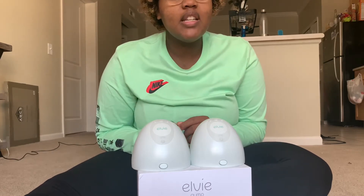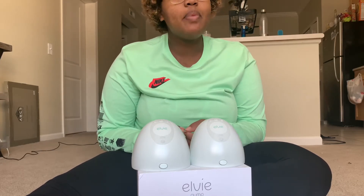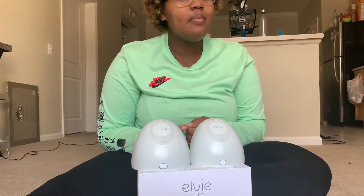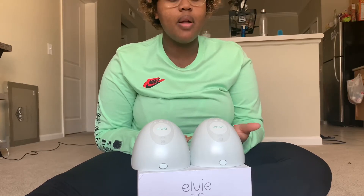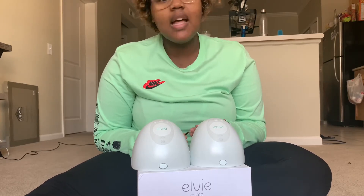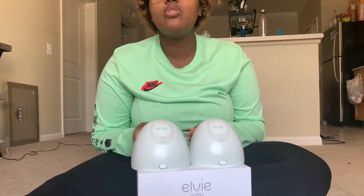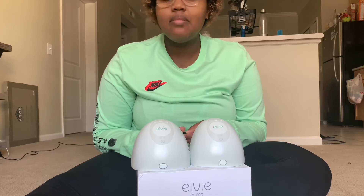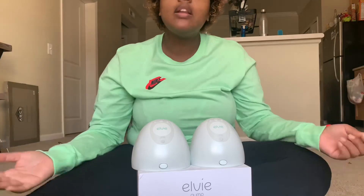First things first — it literally has to be in a perfect condition to work. So if your breasts are really small or really big and don't fit into the 24 or 28 flange, you don't have the perfect condition already, making it even harder to get the ounces you'd normally get. Also, it is not a hospital-grade pump, so you're not getting out the amount of ounces you would from a hospital-grade pump — at least in my experience — which is really disheartening when you're exclusively pumping and need every ounce.